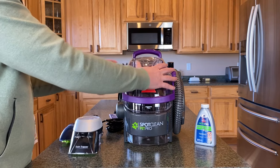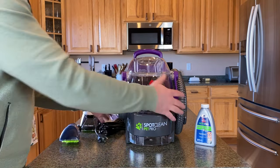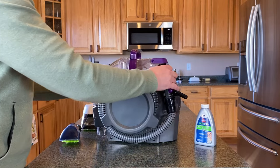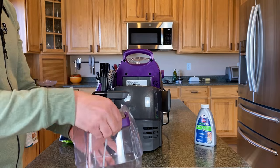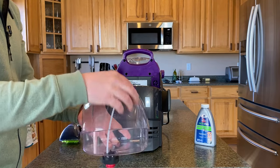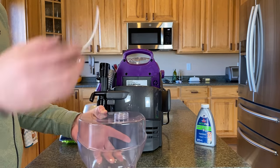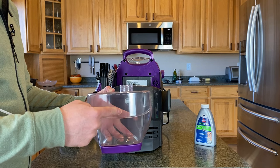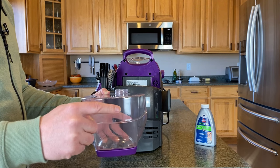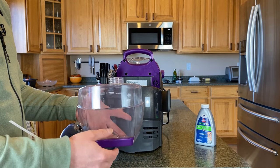On the back of the machine is where you have your clean water reservoir. Very simple — it just pulls right out and has a handle for convenience. You can flip the tank over and this is where you actually fill it. The tank can be filled with hot tap water. Do not use boiling water, but you can use water as hot as it comes from your tap.